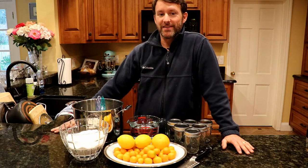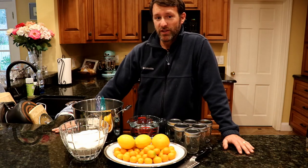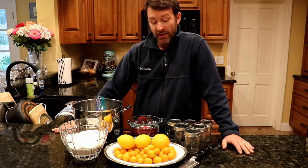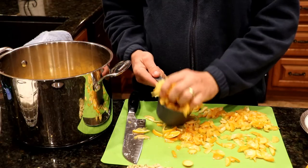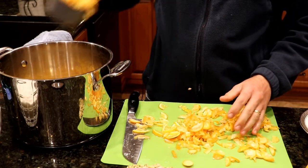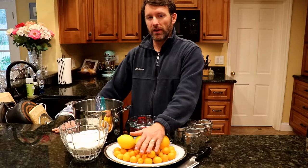We broke our simple marmalade recipe down into six simple steps. Like with any project it's always good to be organized, so step one we've gathered our ingredients. Step two we'll cut our kumquats and our oranges into thin slivers. We'll add two cups of water to each one cup of fruit and we'll let it sit at room temperature for about three hours.